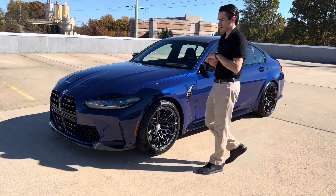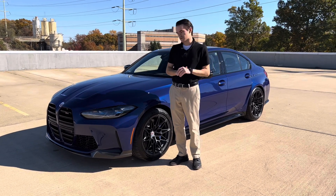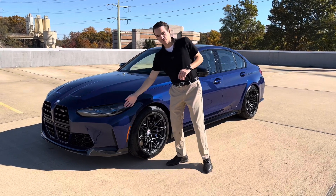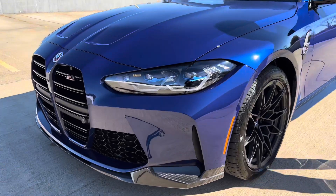We see a lot of G80 M3s and G82 M4s with carbon fiber front splitters in the aftermarket, so it's a common thing — and BMW gave it to us OEM for the M50 Jahre edition, which is super cool. You can also see the laser lights; all of these limited edition models get laser lights as well. They all come super well equipped, which is awesome.